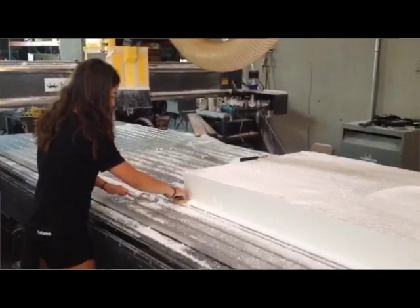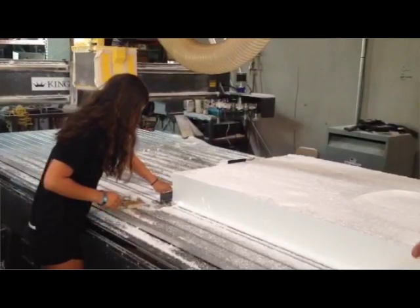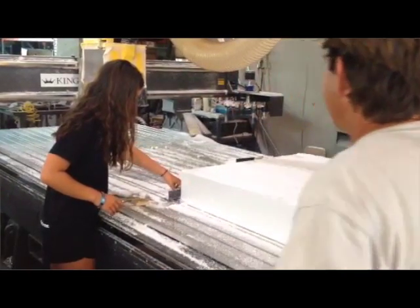For the boards we have to use virgin material. We have it made to our own specification. It is called ultra high fusion foam, and they compress the beads really tightly so there's almost zero gas trapped in the foam.